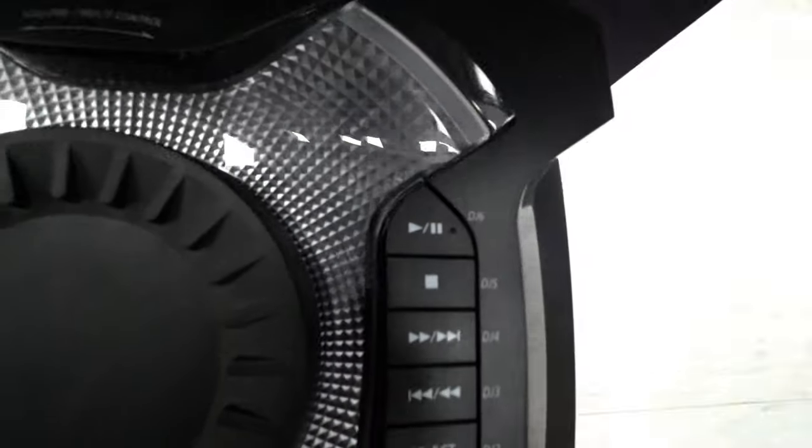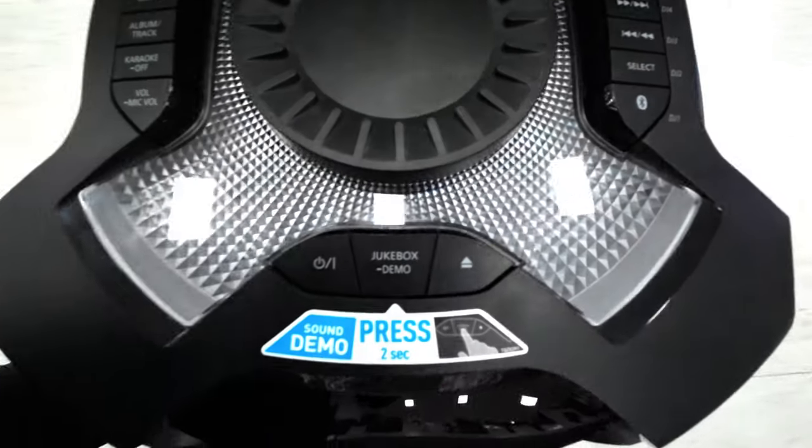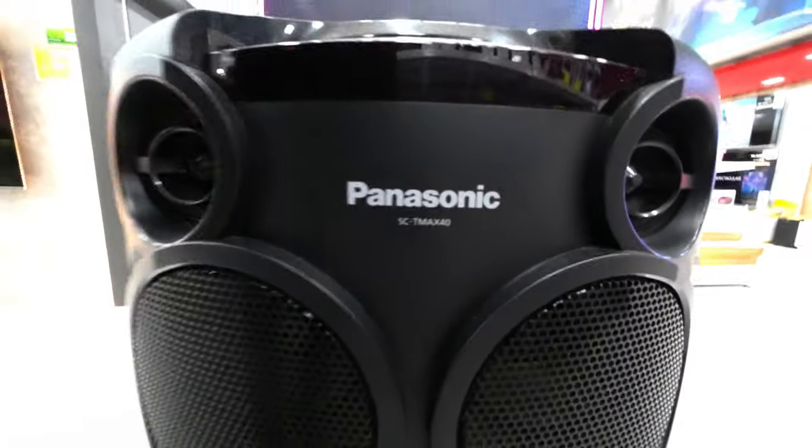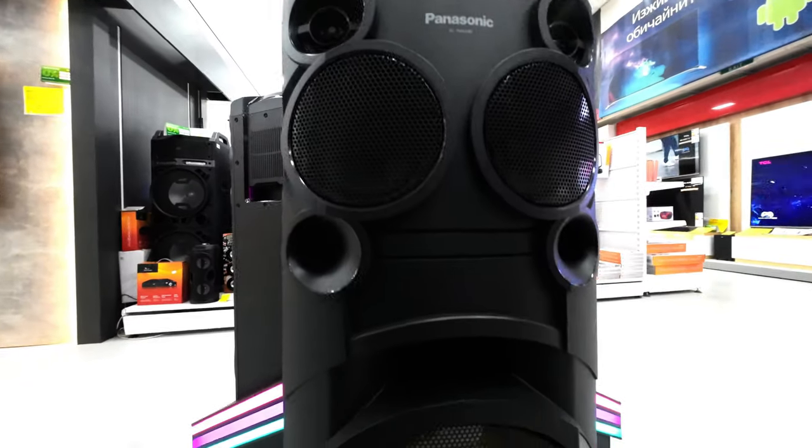Tower One Box utilizes exo-frame design. Encasing the unit in a robust undulating frame makes it rigid enough to house the powerful T-Max sound. We also sought to enhance portability by including built-in handles on the edges.